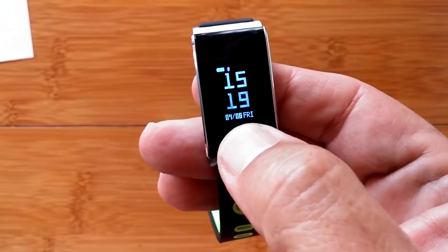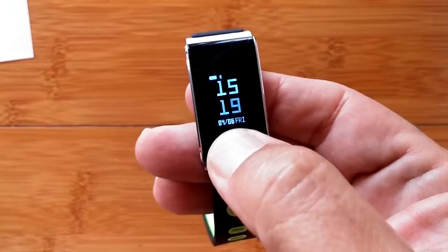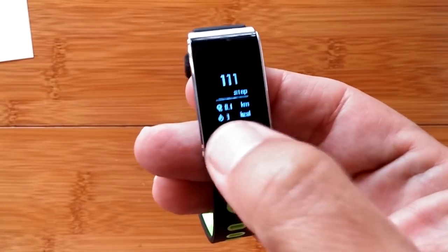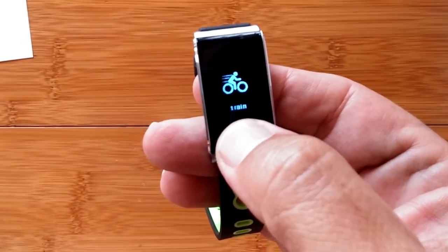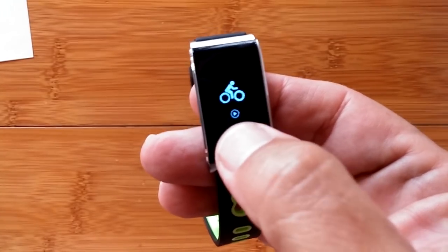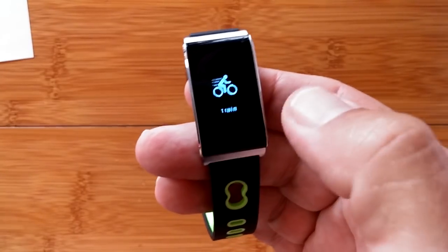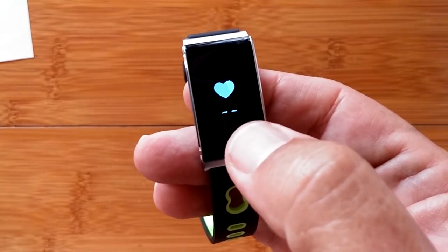Press and hold on the watch face and you get an alternative watch face. Try it again and you flip back to the original. In the training section, press and hold and you can go into running, biking, and that's it — it gives you a timed event thing.